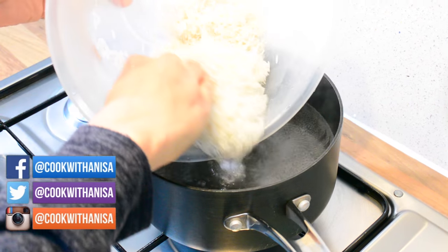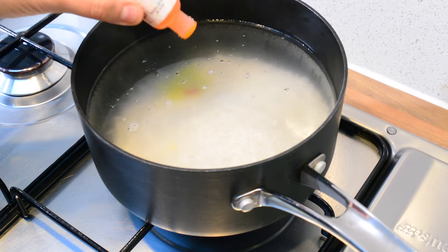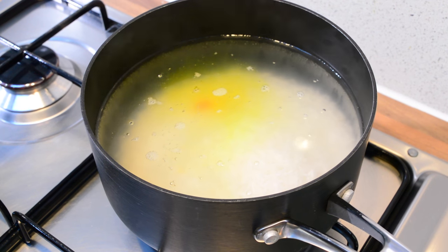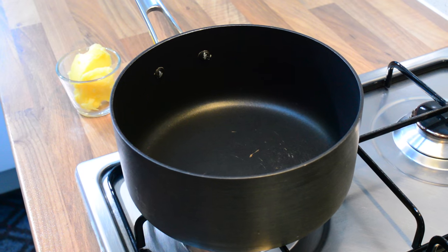In my pan of boiling water I'm going to add in the washed rice, and now I'm just going to add a little bit of yellow color. Remember, you can also use turmeric powder if you want to use the more natural method — it's completely up to you. We're going to keep this on until they're about 80% cooked.